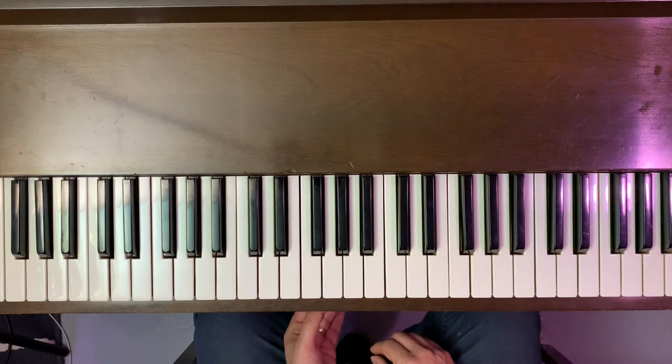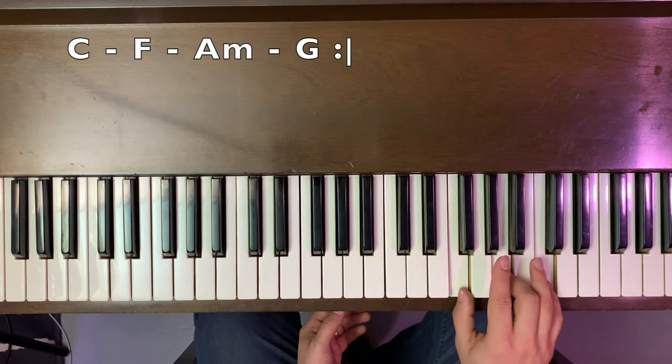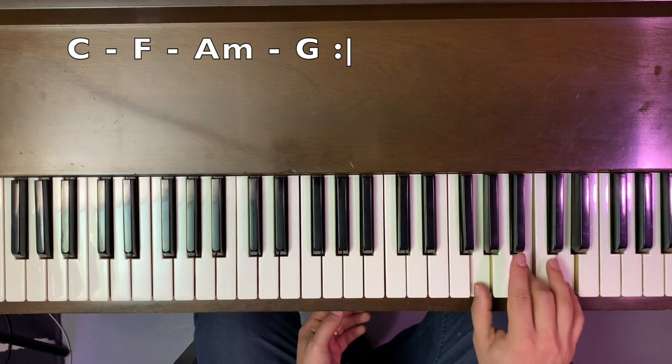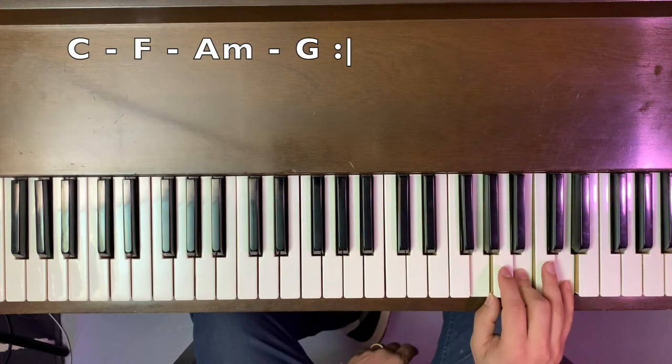So our chord progression is going to be a C, an F, A minor, G chord progression. I'll play it a little more lively — that's going to be the same exact chords.